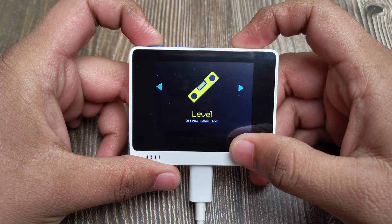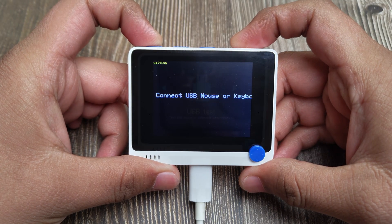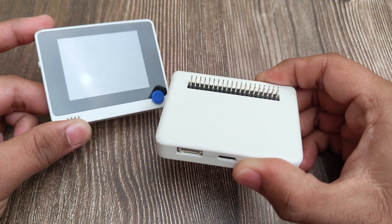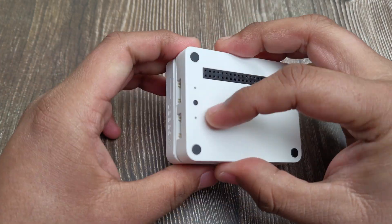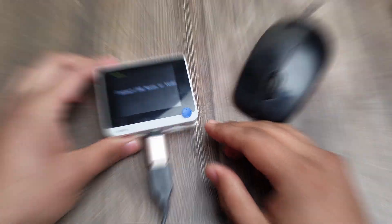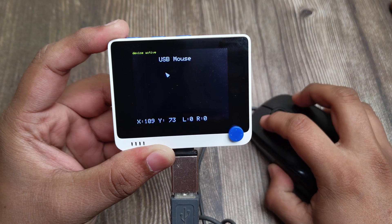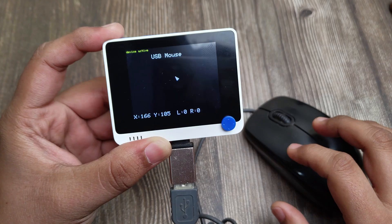The device also supports USB host mode, meaning you can connect USB devices to it. If you remove the power supply and connect a battery pack, you can connect USB devices to the Type-C port. For example, you can connect a mouse to it, or a keyboard.